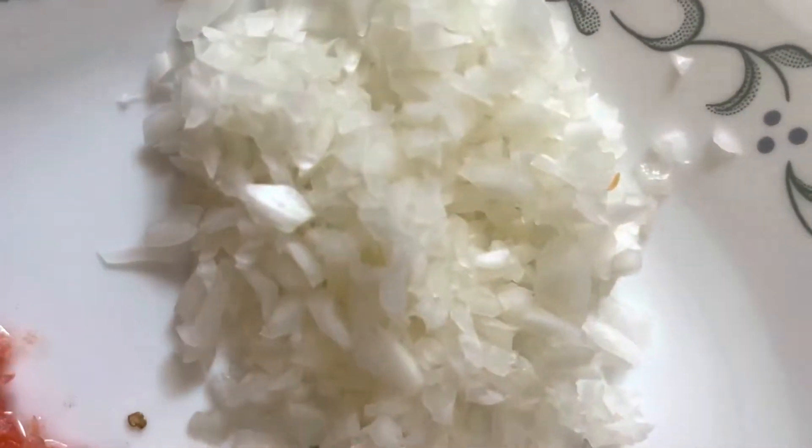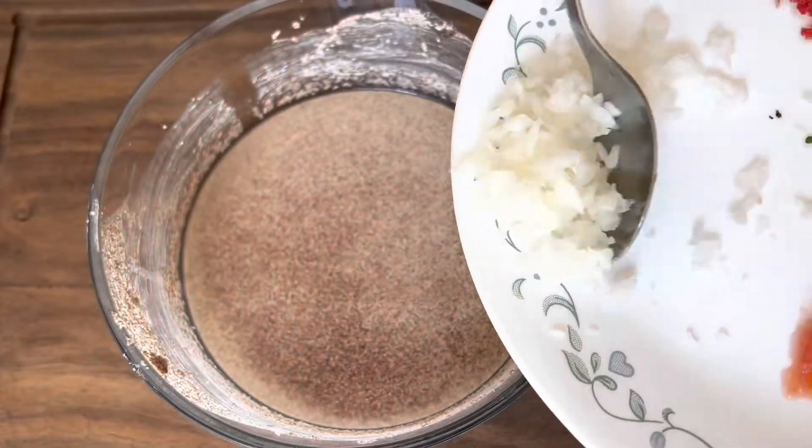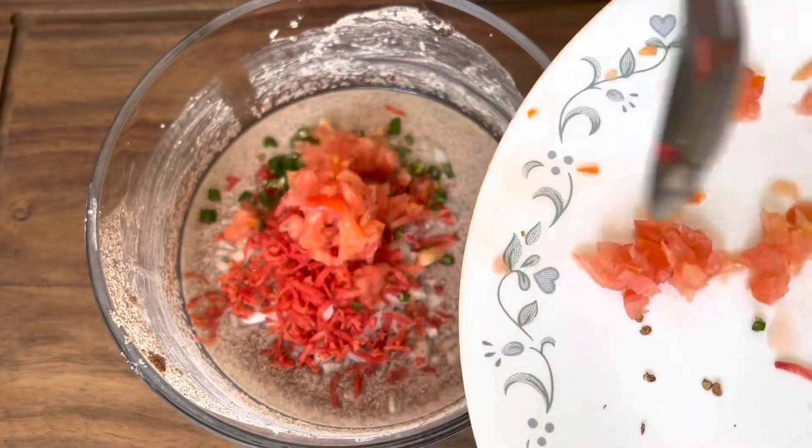We need tomatoes, onion, grated carrot, finely chopped green chilli, and some coriander leaves. Mix all the vegetables into the batter.